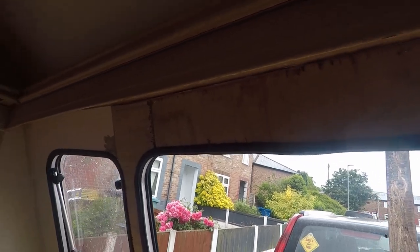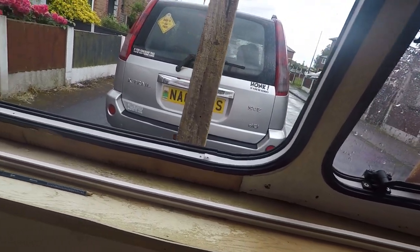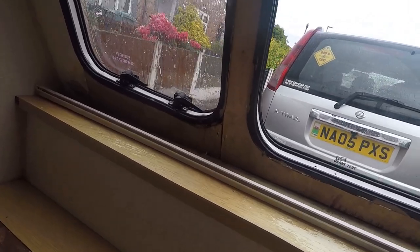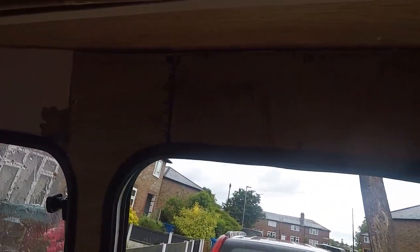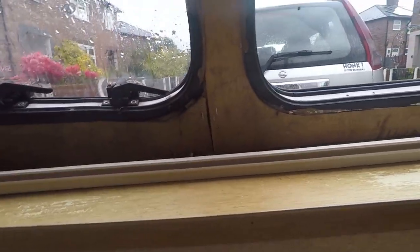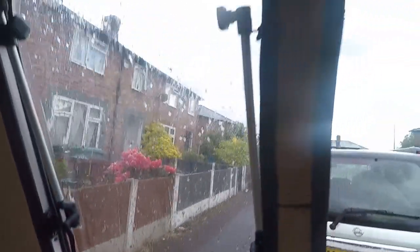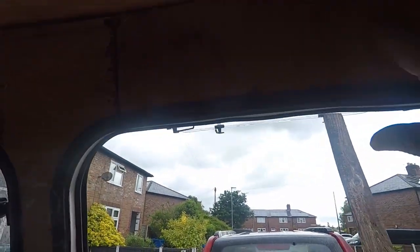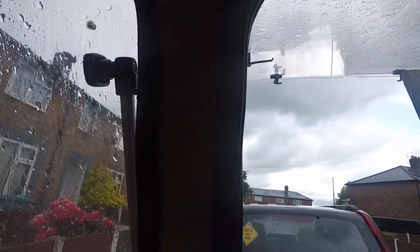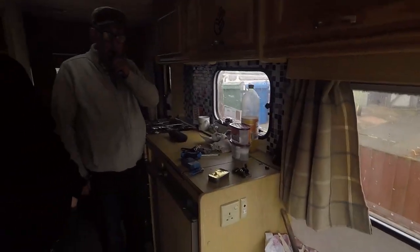Right guys, there we go. All fixed. All green. As you can see, there are a few gaps but just put some filler on there and pull the gaps up. My dad's no expert joiner but he's done a good job on it. So there you go — it is absolutely solid now. Thank you, Dad, for all your help.